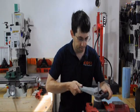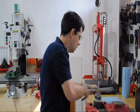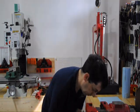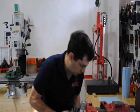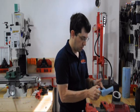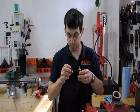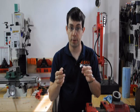Alright, let's take this apart and see how it did. Moment of truth — and it looks good. No water inside, bone dry. So that's a successful pressure test at 3,000 PSI.